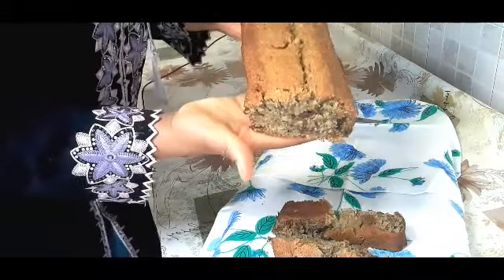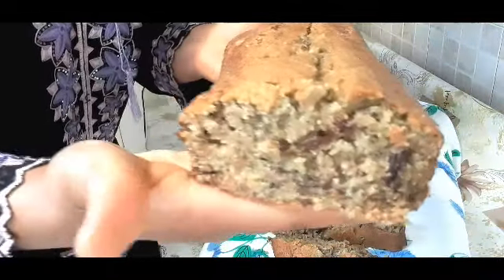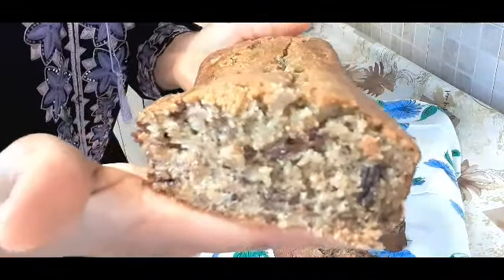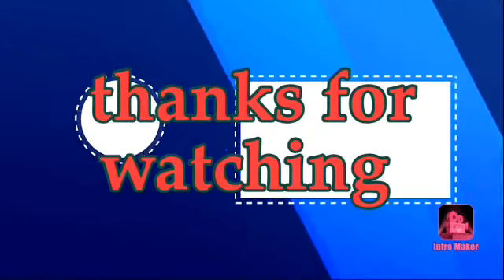Thank you very much for your time, guys. I'll see you in my next video. If you like this video, please don't forget to give it a thumbs up and feel free to share my videos with your family and friends. Thank you very much, bye!